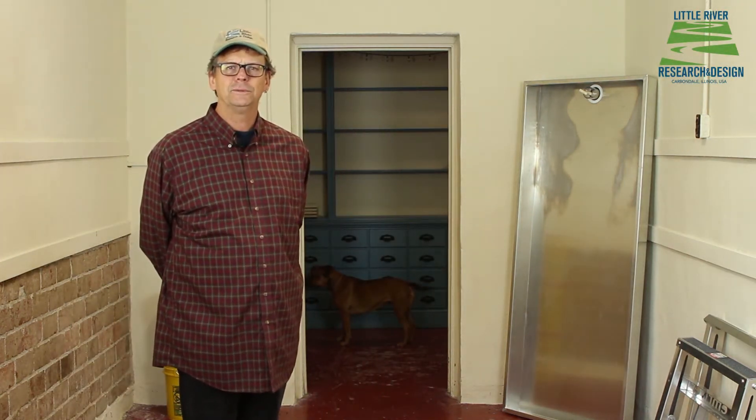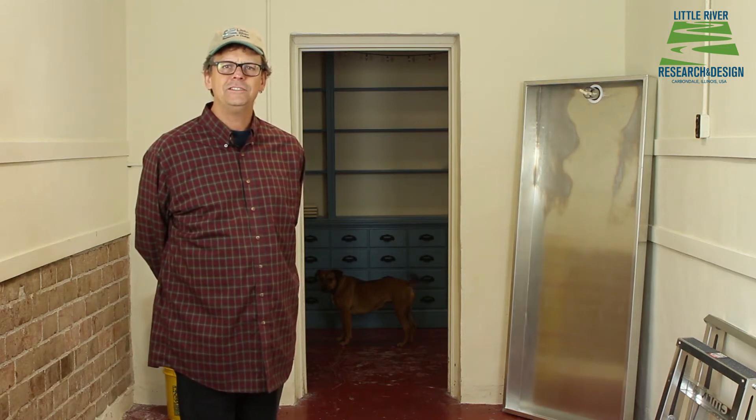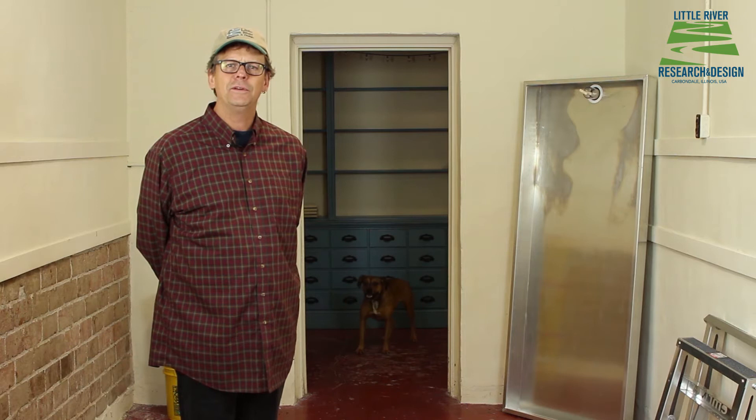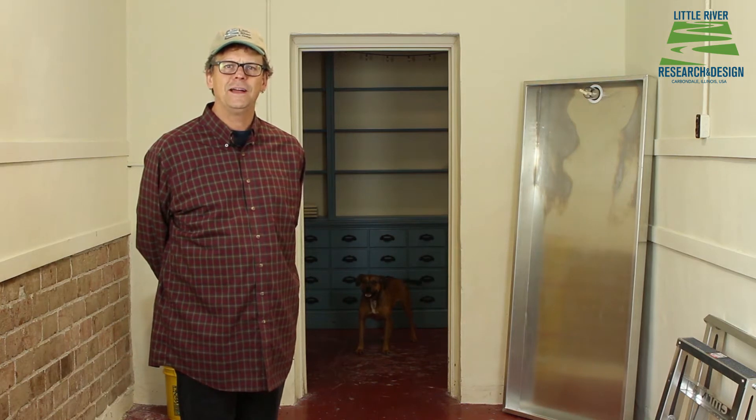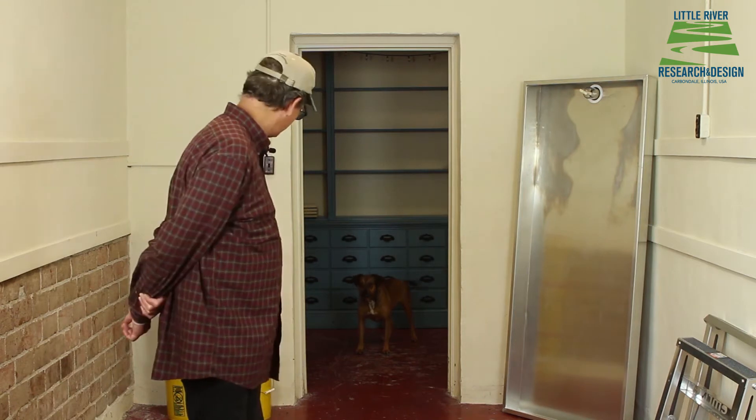Hi, I'm Steve from Little River Research and Design in Carbondale, Illinois. Because of the COVID-19 shelter-in-place order, we've moved our video operations here to Alto Clayworks in Alto Pass, Illinois. Right, Lucy?